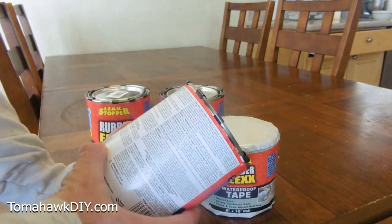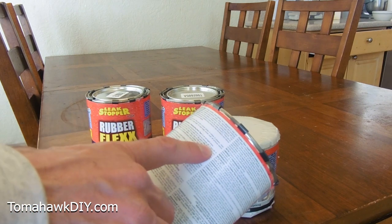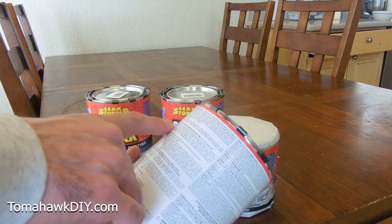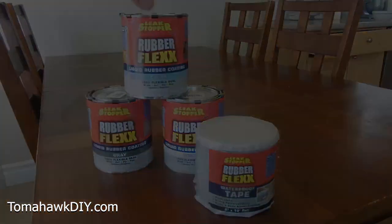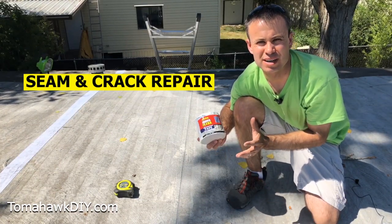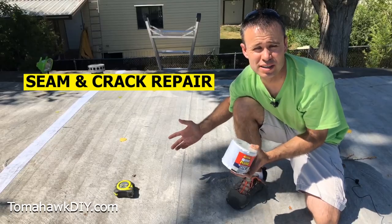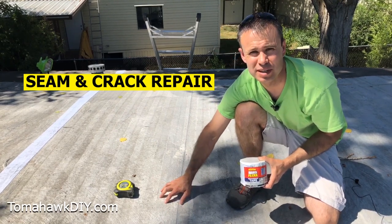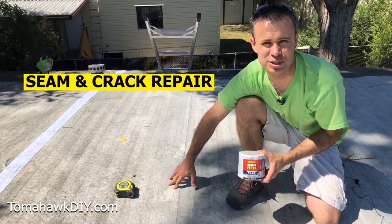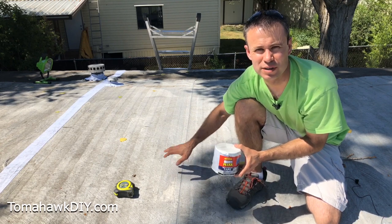That's necessary so that RubberFlex will adhere properly to the surface. The instructions say to keep these indoors at room temperature. Also make sure you apply them to surfaces at 40 degrees Fahrenheit to 99 degrees Fahrenheit on a clear day with a maximum humidity level of 70 percent. We're going to apply the waterproof tape first down the seam. There's no waiting or drying time other than you have to get the surface clean and let it dry from any Simple Green or water you've used to clean the surface.